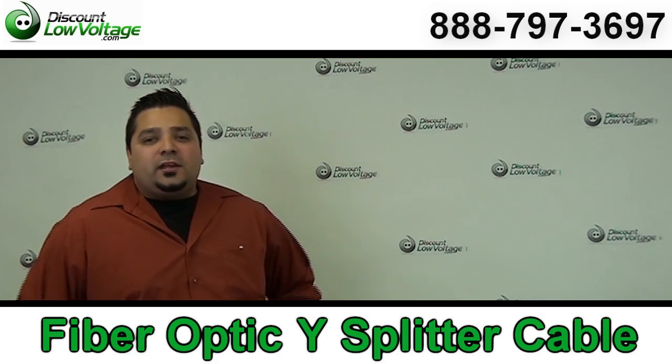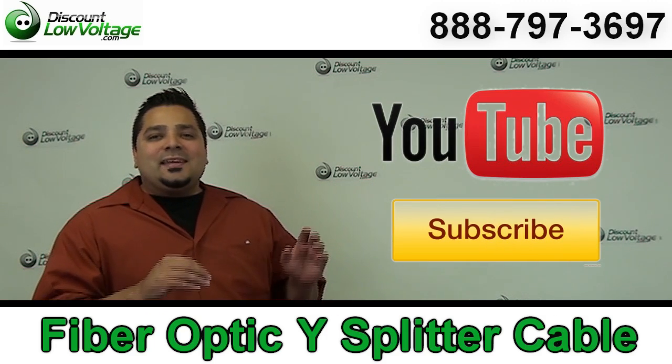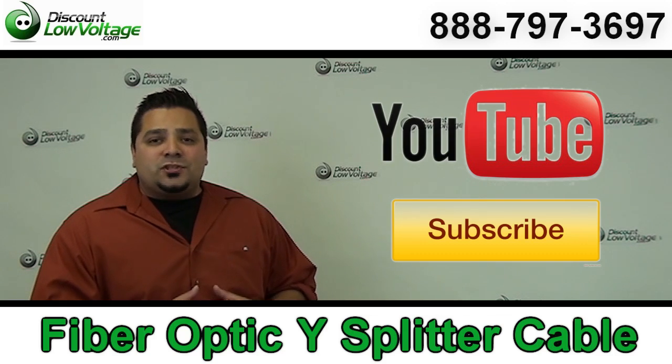Now before we get to it, don't forget to subscribe for weekly videos on low voltage networking products.